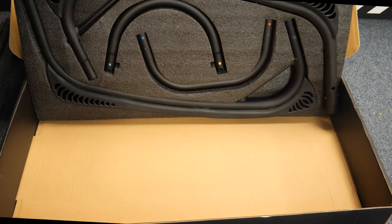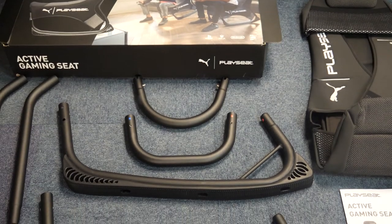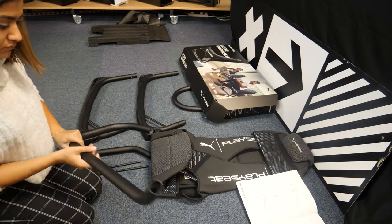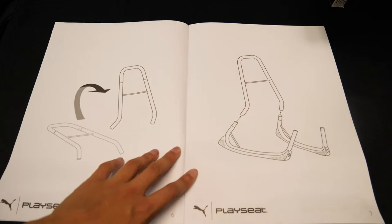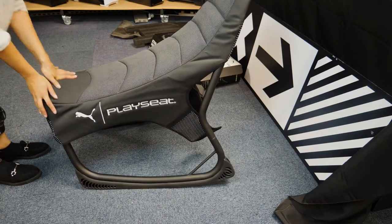The product is said to be easy and fast to assemble, and as someone who does not build things often, I found that this was certainly the case. The clicking mechanisms meant there was no trouble with screws, and the manual was so easy to read, making setup relatively foolproof. Overall, it took me under 10 minutes to put the chair together and was a stress-free experience.